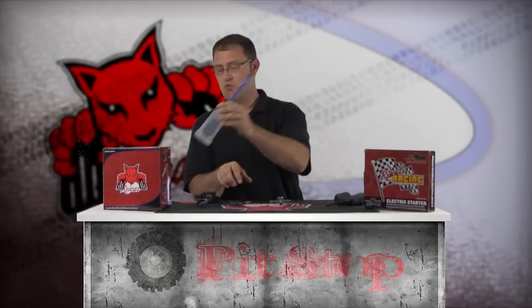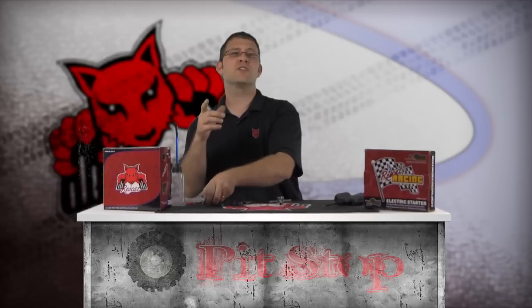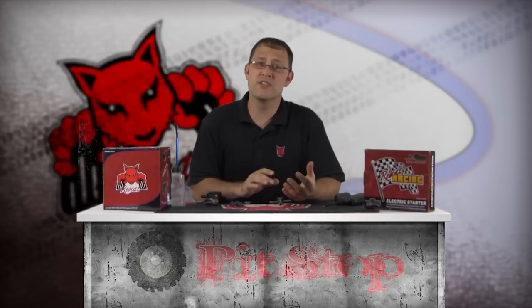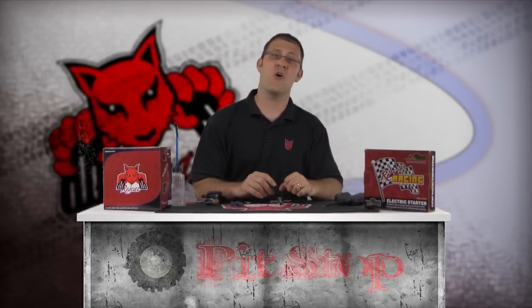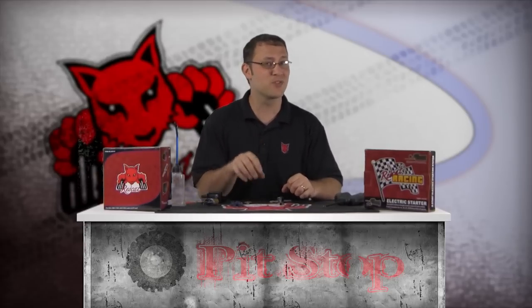The nitro starter kit also includes a fuel bottle, rechargeable glow igniter, and glow igniter charger. Go to www.redcatracing.com for more details. Removing the glow plug reduces compression and puts less strain on the starter just in case something was not aligned properly.